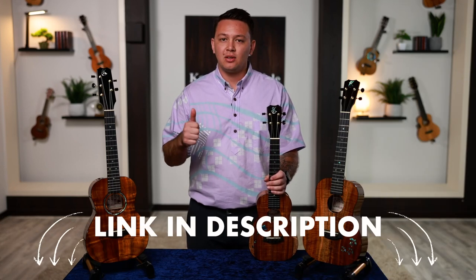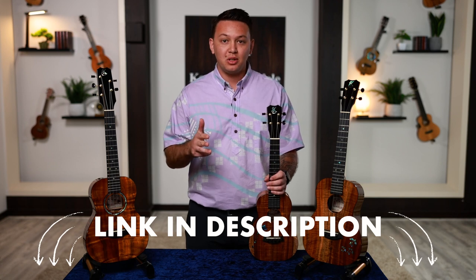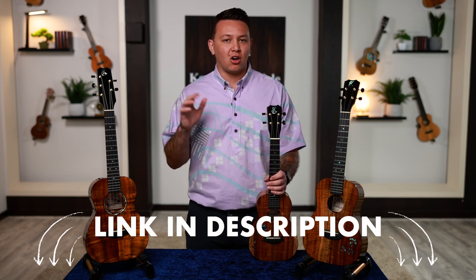Before we dive in, we have a size video, a string video, a finish video, and a wood grade video for you to watch that are all linked in the description.